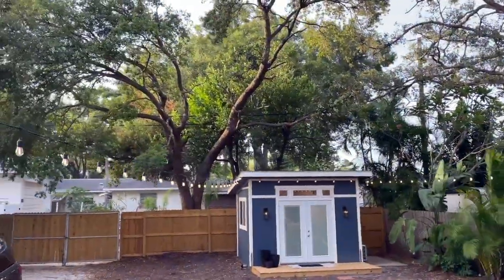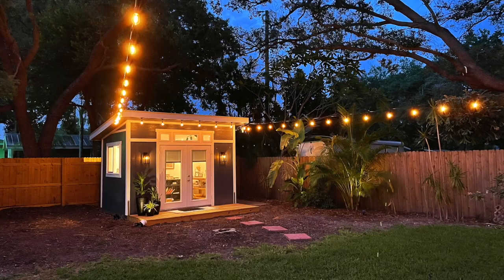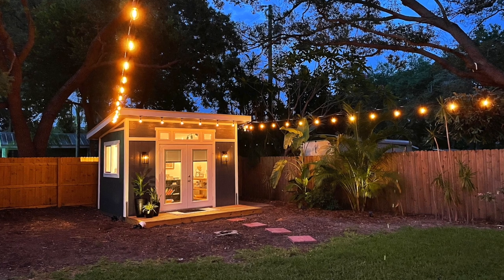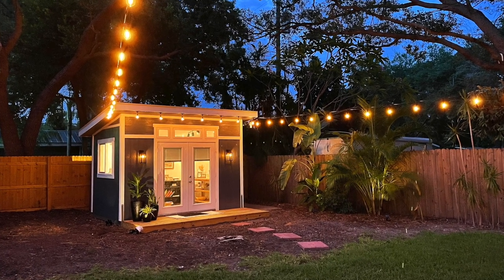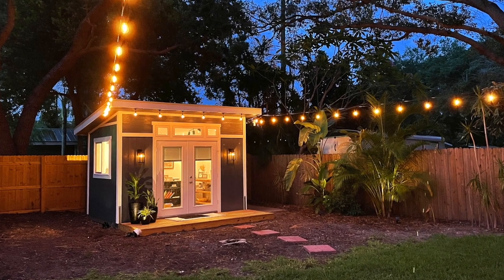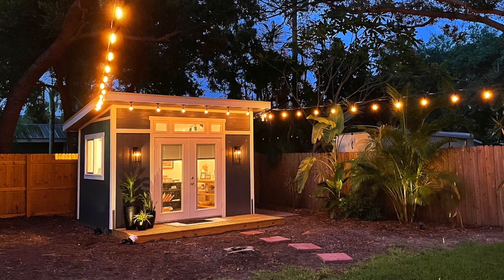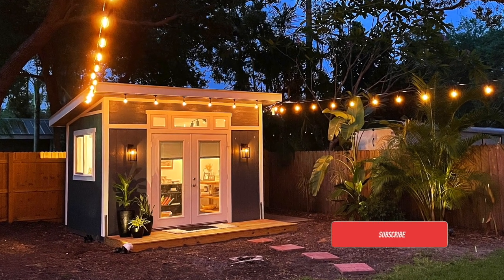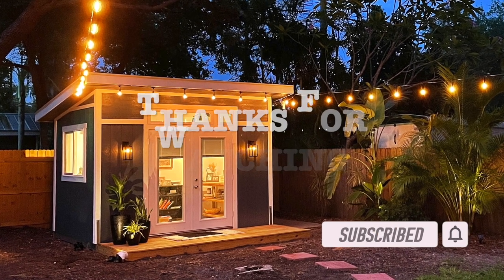We are absolutely loving this backyard. Let us know in the comments some things that you guys are doing in your backyard, and maybe there's an idea you'd love us to do. One thing I'm excited about is phase three of our shed conversion — we are going to be adding a lean-to for some amazing storage. Make sure you guys subscribe to the channel so you can get updates on that, and as always, thanks for watching.